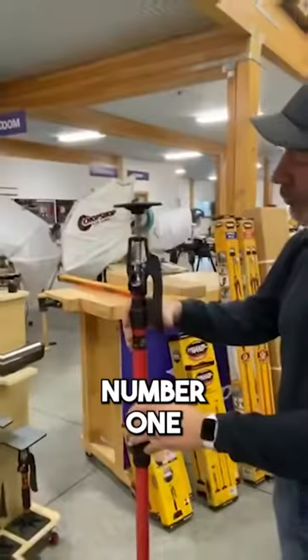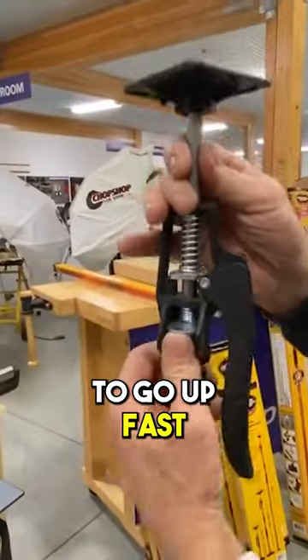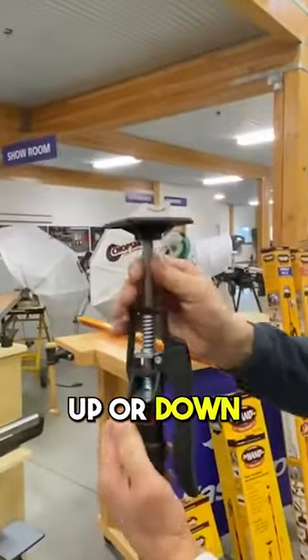Here's the details. Number one, if you want to go up, you simply pump like that. If you want to go up fast, you push up on that, or you can go down — up or down.